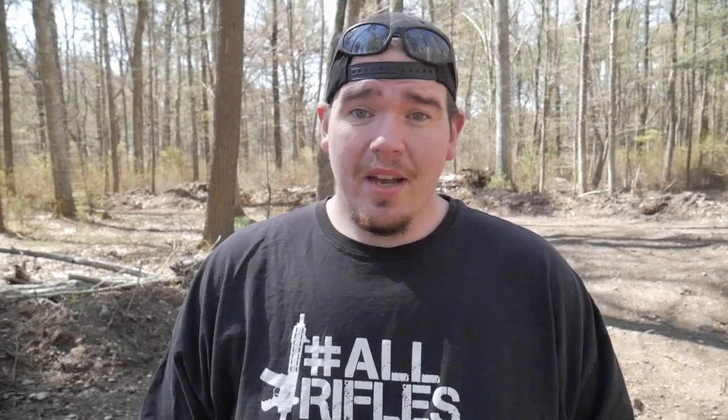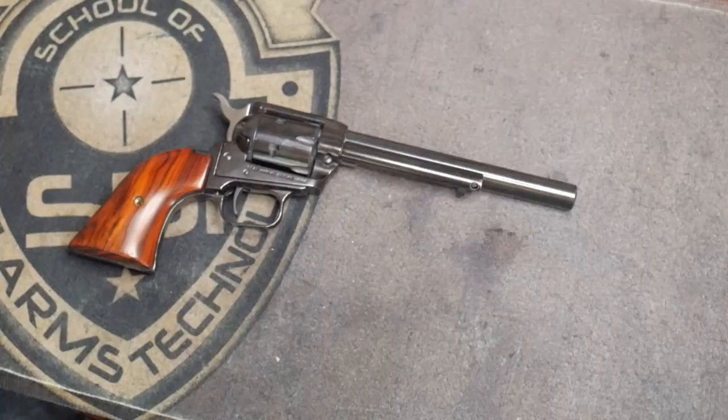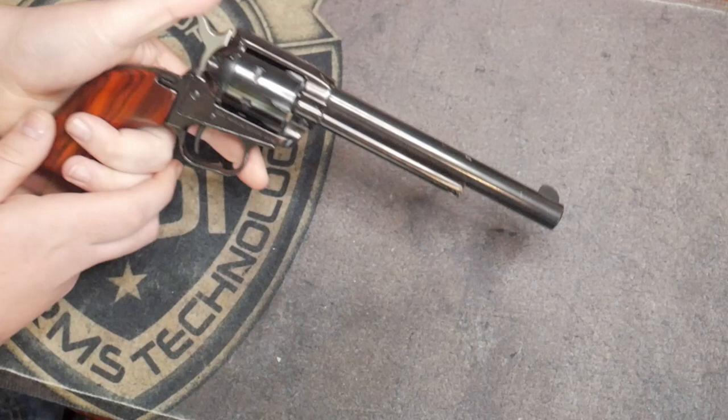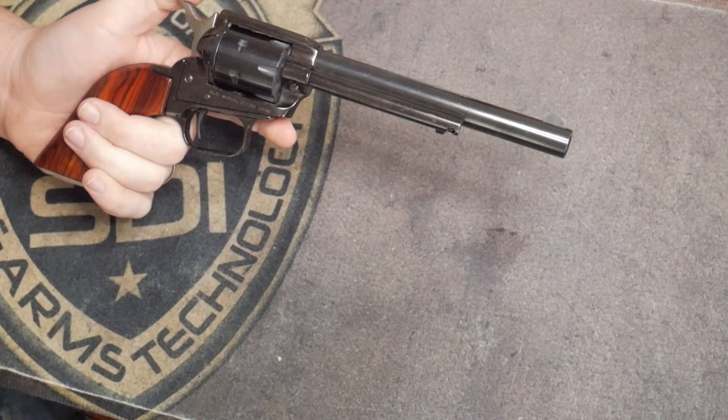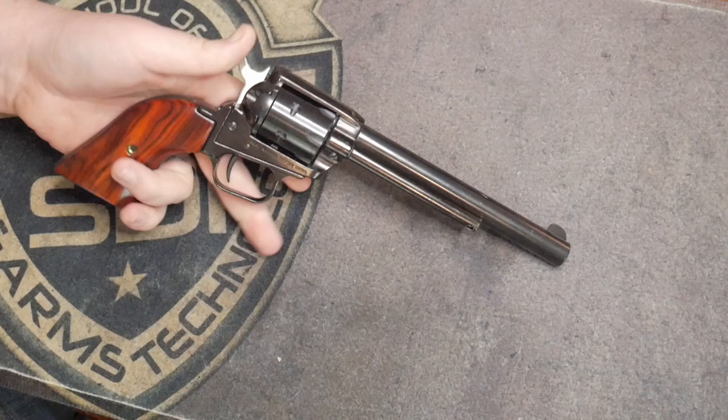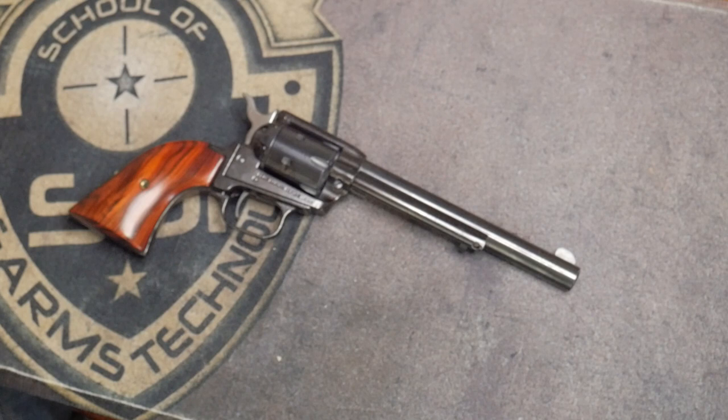So let's get down to the tabletop. This is how to clean and lubricate your Heritage Rough Rider 22LR single action revolver. If you want to become a real single action shooter, definitely start with picking up one of these. They're amazing value. There are some more well-known brands like Ruger, Uberti, and Cimarron, but Heritage makes a very good, affordable single action revolver for you guys to get into.